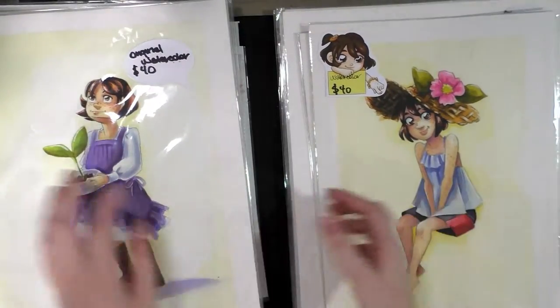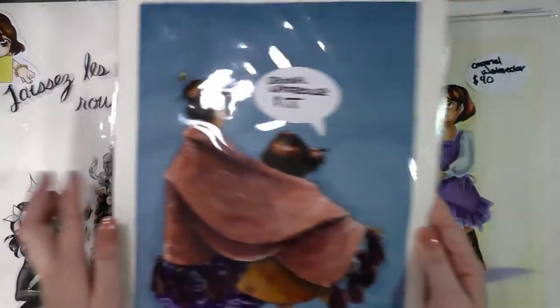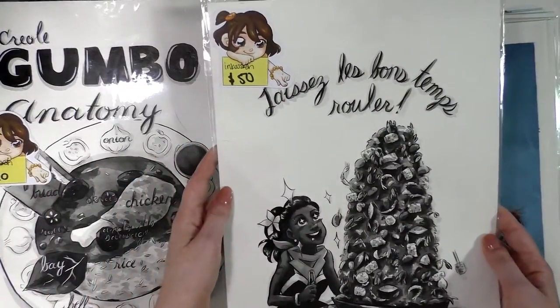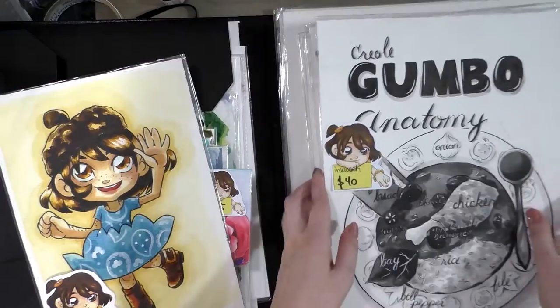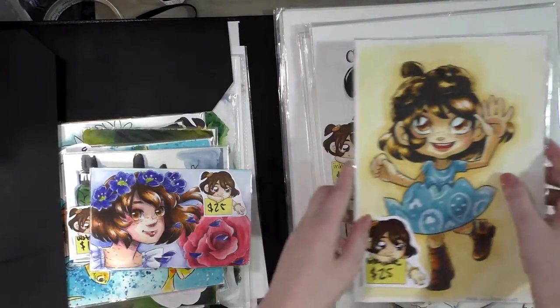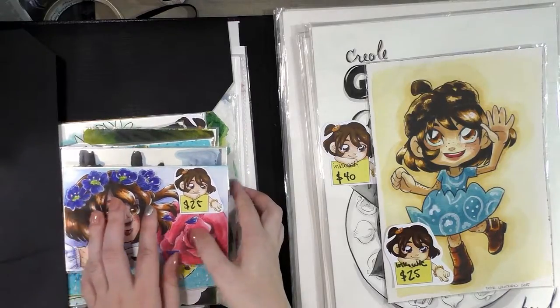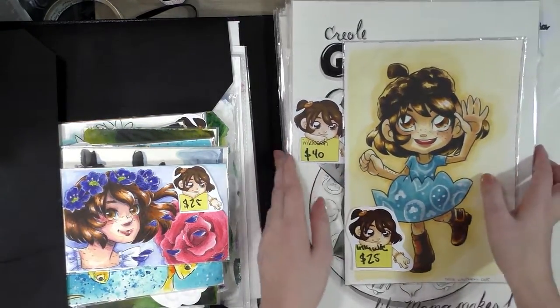Many of these illustrations are going to be in volume two of Seven Inch Cara. If you haven't picked up volume one yet, you can find a physical copy at nattosoup.com/cara-comic or you can pick up a copy on Gumroad.